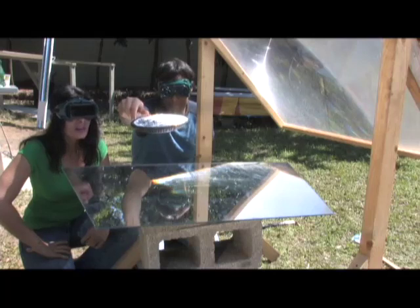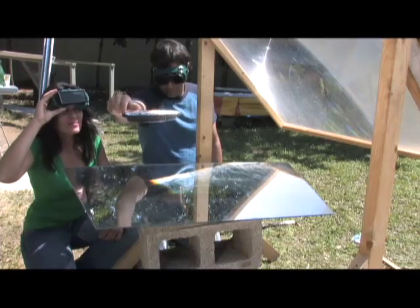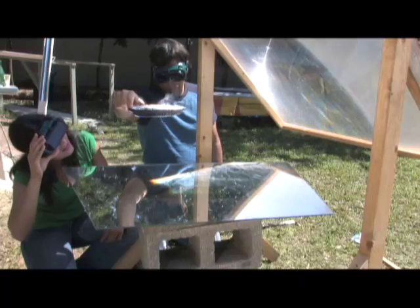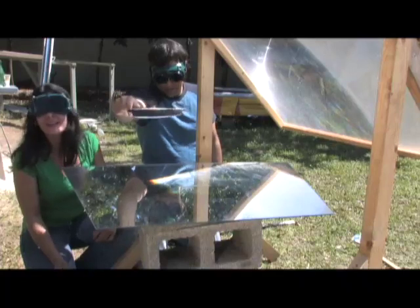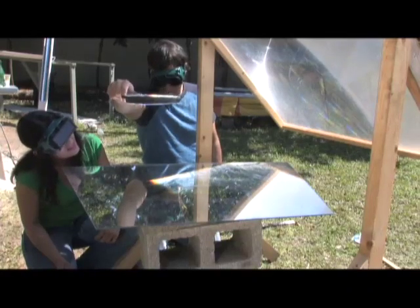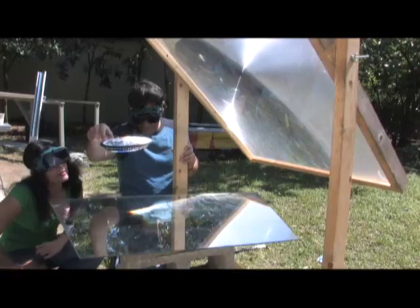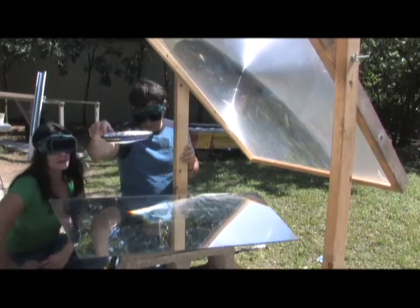I didn't think it was going to go that quick. It's sizzling. I think we're going to have popcorn real soon. Almost burned a hole in the bottom — that's what I was wondering, because it seems like it's just a little too intense. What I'm trying to do is prevent too much heat in that one area, otherwise we'd burn a hole, right? And then we'd have oil everywhere.